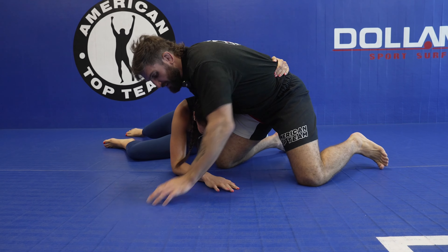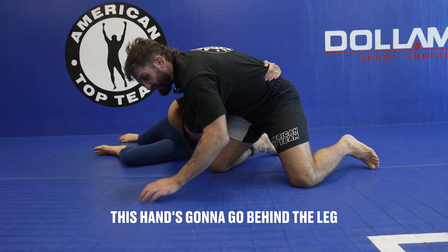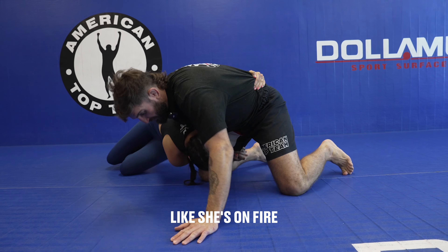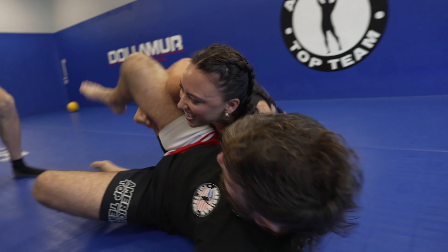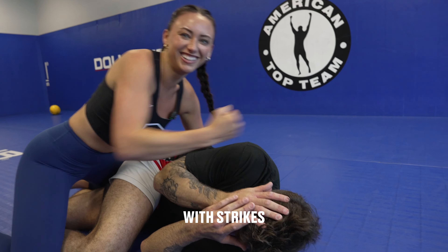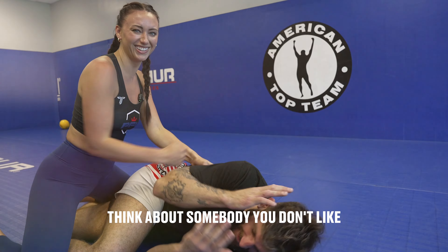This hand's going to go to the hip, this hand's going to go behind the leg, behind the thigh. Now she's going to tuck and roll like she's on fire — and finishes on top. Good strikes. Think about somebody you don't like. And that's it.